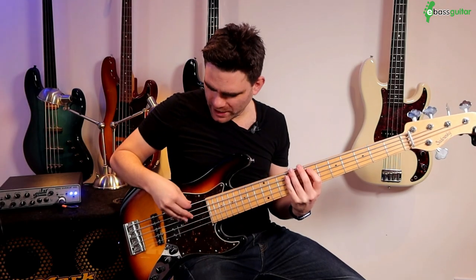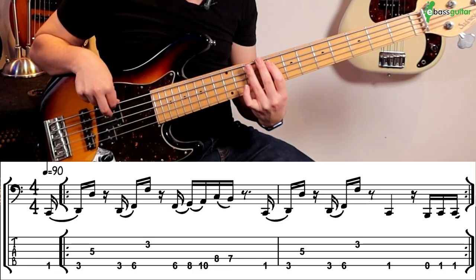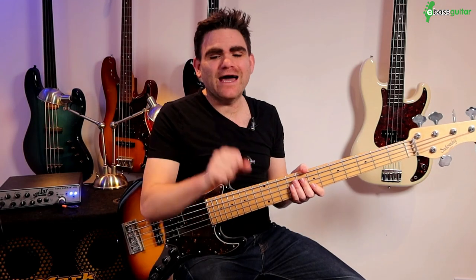So putting that all together, that's the first bar. When you're playing this, try to get your hand a little bit towards the neck, because that will fatten up the sound even more.